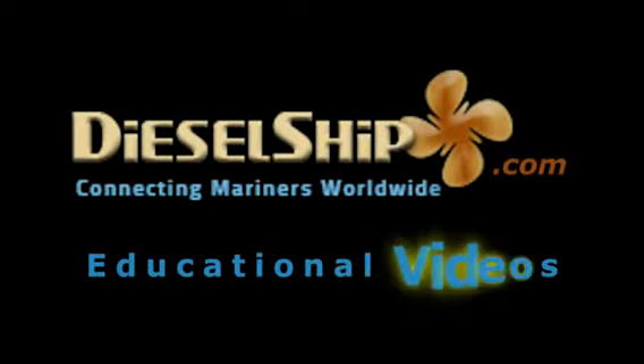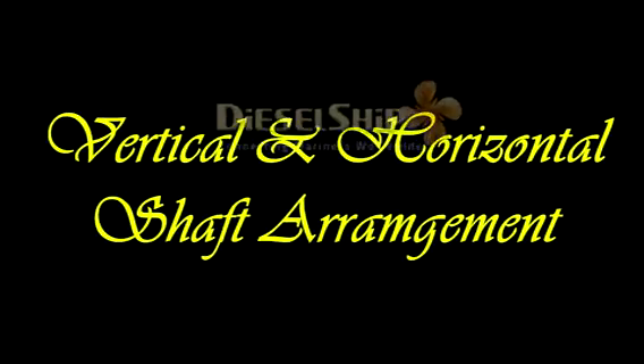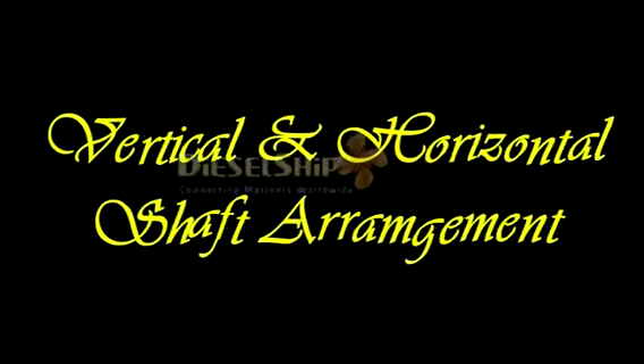Welcome to DieselShift.com educational videos for marine engineers, presented by Sriram. Today we are talking about something interesting on purifiers. Let's start with the vertical and horizontal shaft arrangement.